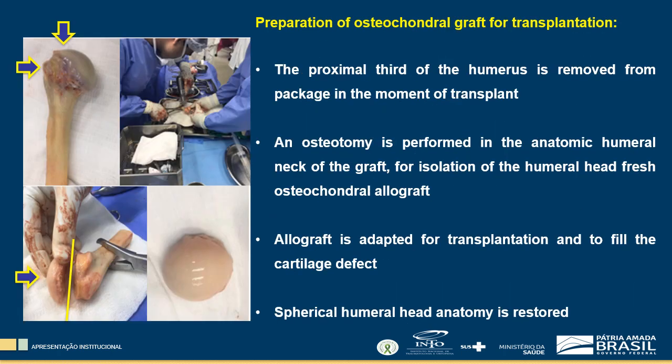At the time of surgery, an osteotomy is performed in the anatomical neck of the graft for isolation of the humeral head fresh osteochondral allograft, which is adapted for transplantation and to fill the cartilage defect, restoring the spherical humeral head anatomy.